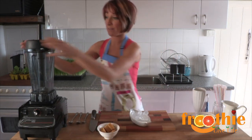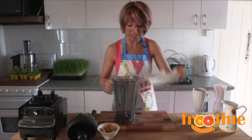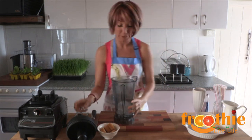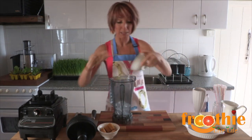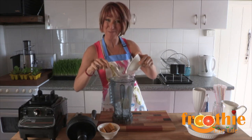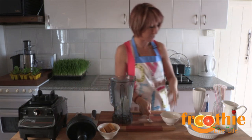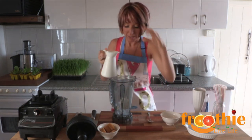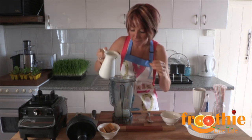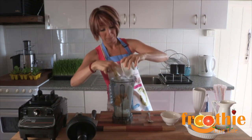All we have to do is take the lid off the top of the blender and throw the ice in there. Ice always goes in first, and then your soft and liquid foods. So we're going to pop a little bit of yogurt in there — we've got a mango passion fruit yogurt today. We'll put a little bit of milk in there just to get it all going in the bottom, and then we're going to pop our mango passion fruit cubes in there.